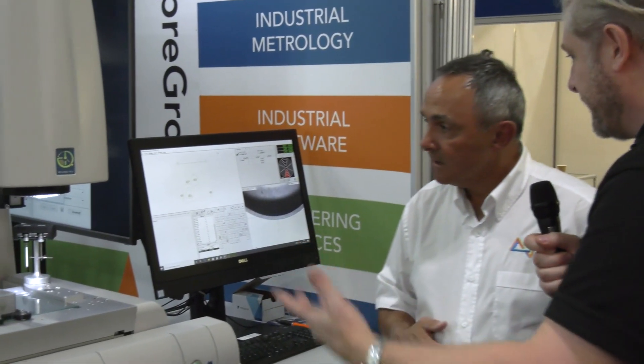So trained engineers can focus on higher-value work — absolutely. Now, looking at the optical scanner, what's the story on accuracy and speed?